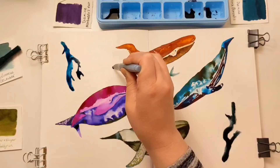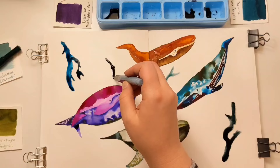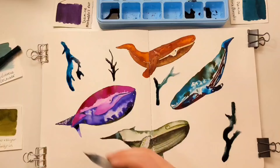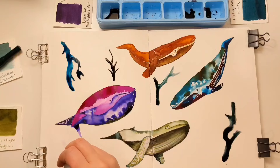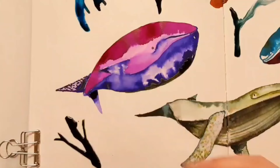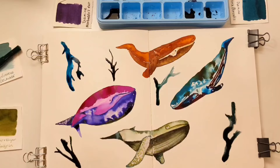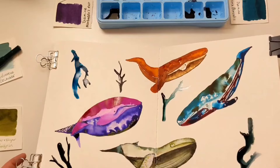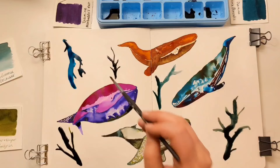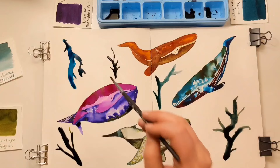Oh — I accidentally grabbed the India ink instead. That's the only problem with having India ink in a water brush when you're using multiple brushes. Let's put one here — oh, that came out fast! This is going to need significant time to dry. I'm just going to make a mess if I keep going, so let's let them dry and we'll be back.